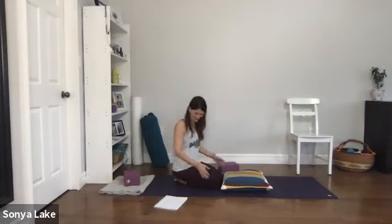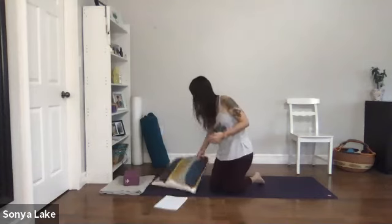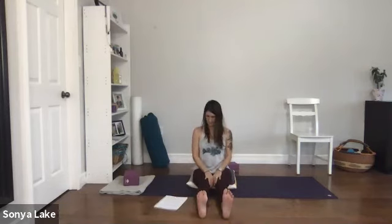Now let's come onto our bottoms — sit on the pillow if you have it. Stretch your legs out in front if you can, or keep the knees bent. By all means sit on a chair too. We're just going to wiggle the toes — like we did when standing: take your big toes towards your face and your other four toes the other way, moving your big toe and your four toes in opposite directions.